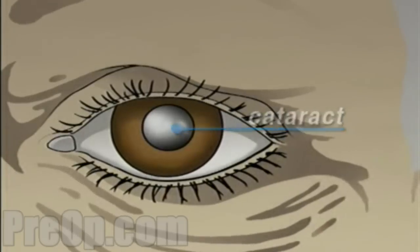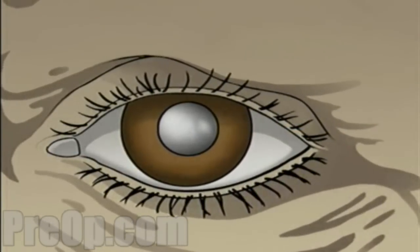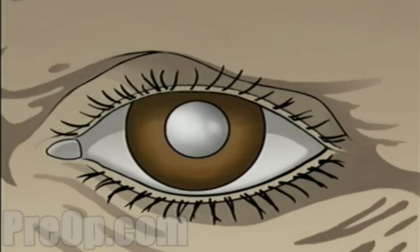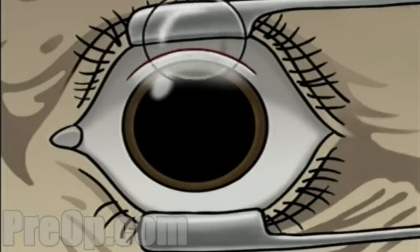If left untreated, a cataract can grow steadily worse, interfering more and more with your vision. Generally, replacing a cataract with an artificial lens is a simple procedure. It usually involves a single incision in the white of the eye. Through this single opening, the cataract is removed and the artificial lens is inserted.